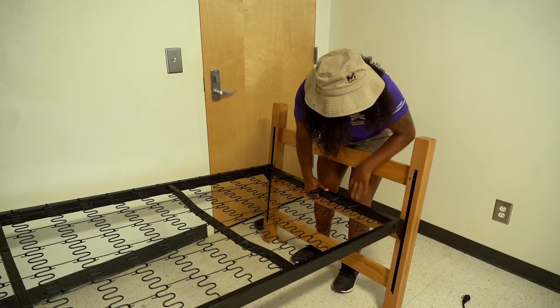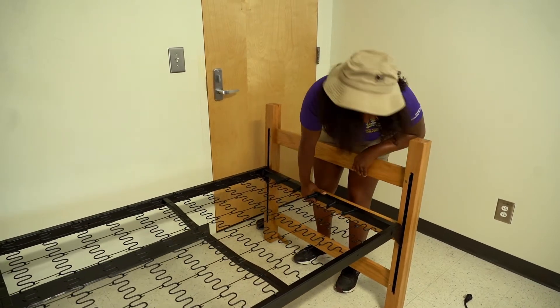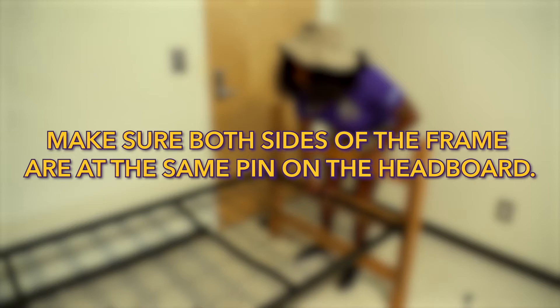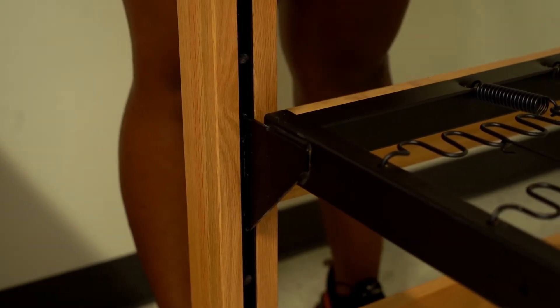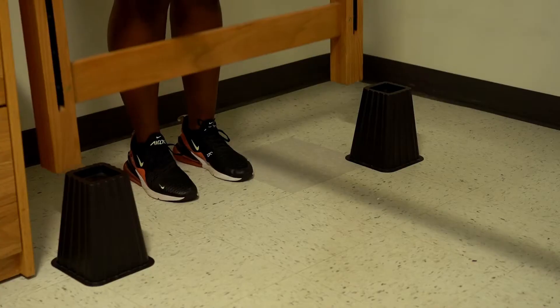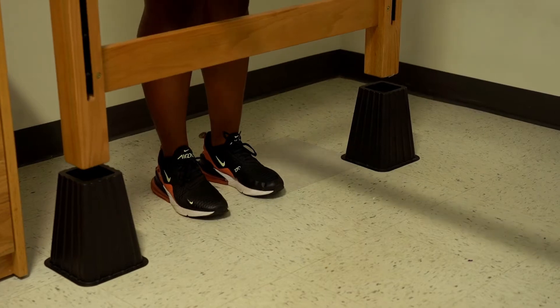Then set up the frame to the headboard at the new height, making sure both sides of the frame are at the same pin on the headboard. Secure the bed frame by using a mallet or knocking it in. Then put your mattress on your newly adjusted bed frame. You may use commercially purchased bed rails if you wish.